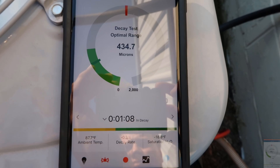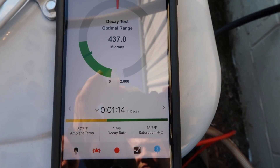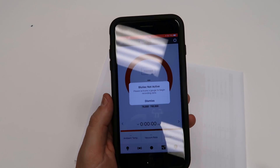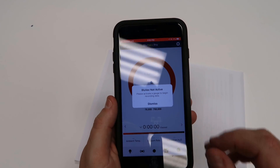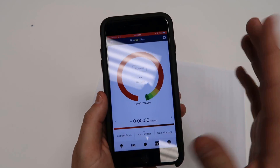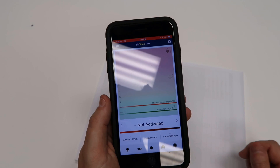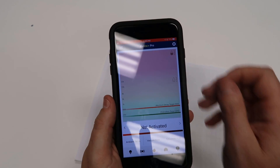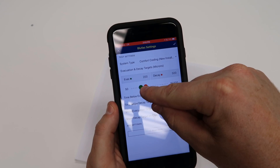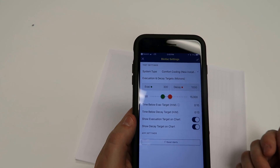That's about 10 times faster than an average vacuum test, and we're holding under 500 microns. I want to show you the Blue Vac app by MeasureQuick, which I used to demonstrate the evacuation and decay test. It's a great application developed by my friend Jim Bergman. On the graph screen, the red line is the maximum decay target and the green line is the evacuation target. I had it set to an evacuation target of 300 and a decay target of 1000.